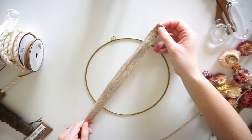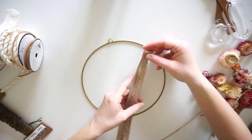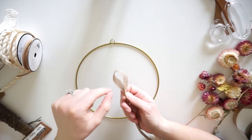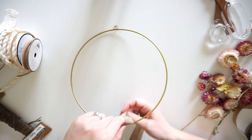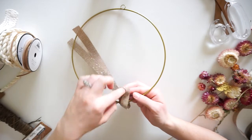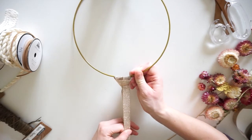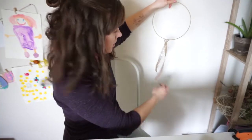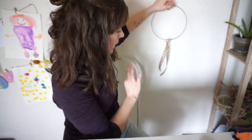Once you've decided on your length and cut your first piece of ribbon, I would suggest putting the first one on and then holding it up again just to make sure you like the length. To get your ribbon on, keep it folded in half, then stick your index finger and thumb through the top loop of your ribbon. Grab the hoop with those two fingers, then pull the tails underneath and up through the loop. If you have a single-sided ribbon, make sure they're both facing frontwards, and then gently pull it tight. These don't have to be perfectly even — a little variation adds more interest.